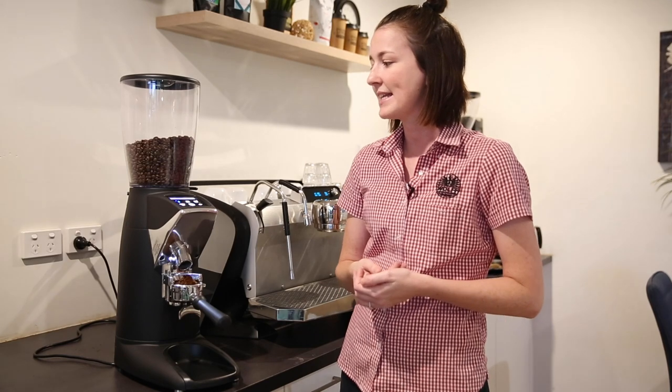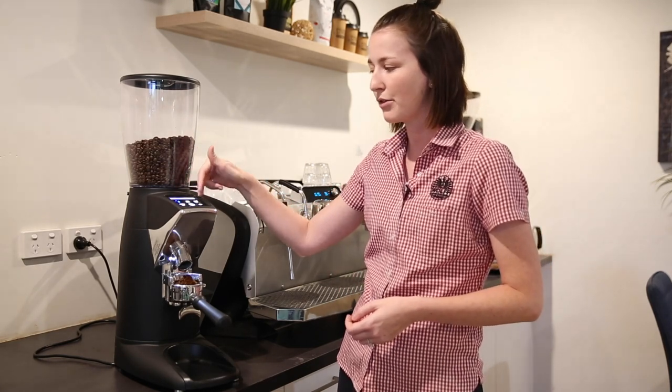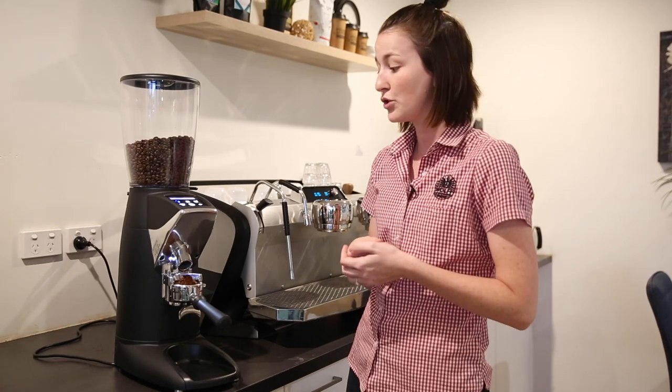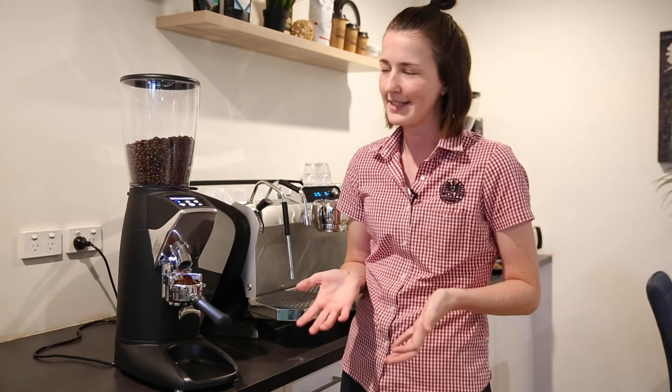Another really great feature is that it has three different settings on the top: a one, a two and a three. You can set these to different grind times, which helps if you want just a little top-up button. If you do use different sized baskets you can have them set for different amounts, though not that a lot of people do that these days.